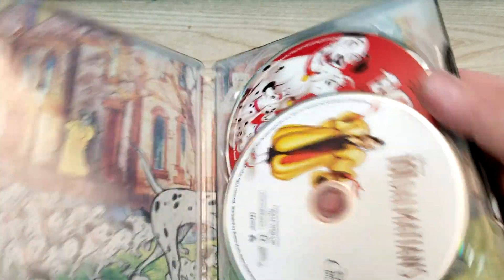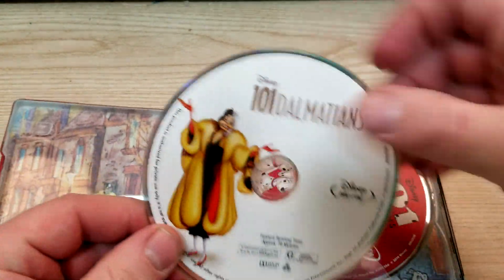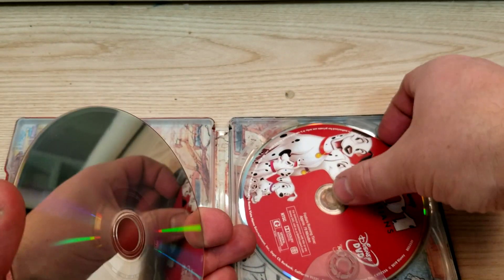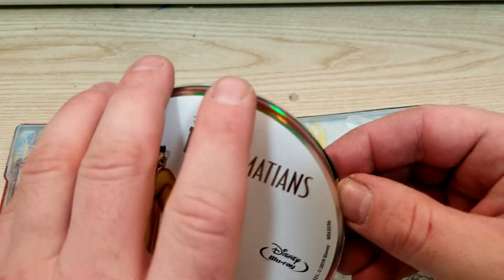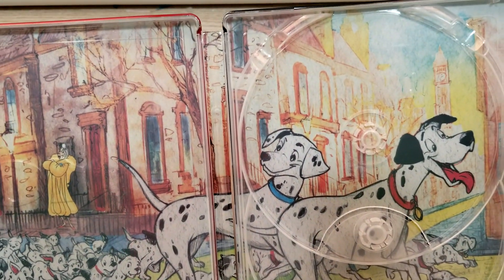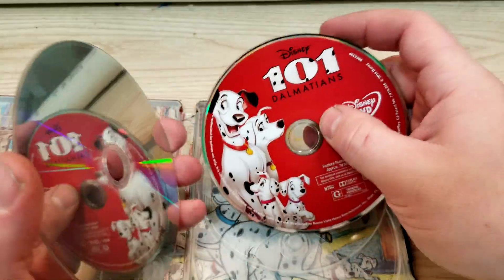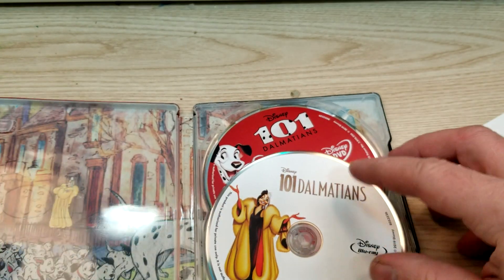Alright, let's check out the inside. So first up here we have the Blu-ray — nice artwork there. And then we have the DVD; this artwork kind of looks familiar, not positive if they've used it before. And then we have kind of a hand-drawn look there. Definitely cool — nice steelbook. I don't think I like it quite as much as the Sleeping Beauty, but still a nice steelbook.